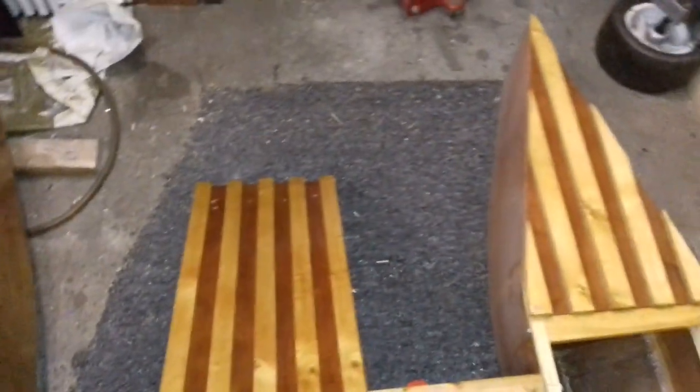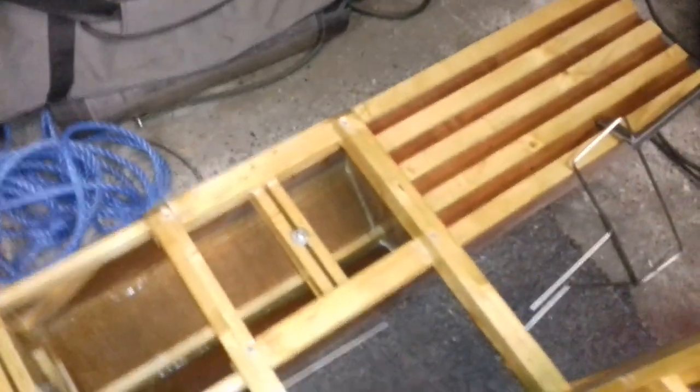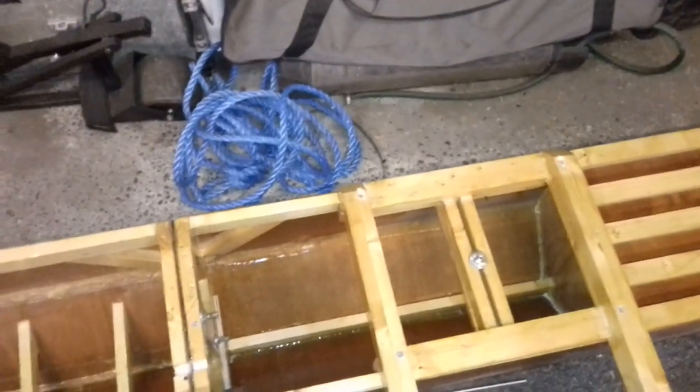Camera, are you recording? This is the boat that I made many years ago. This is a catamaran, homemade, all made out of standard wood off the shelf.